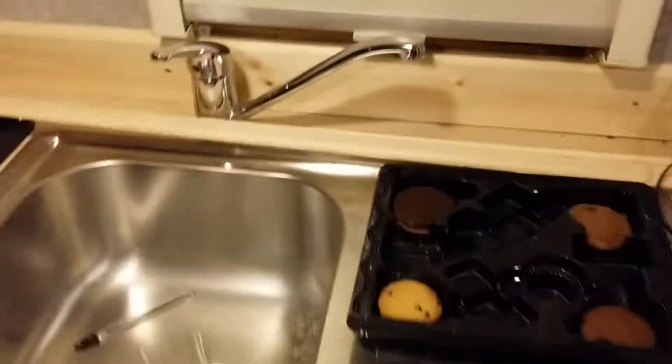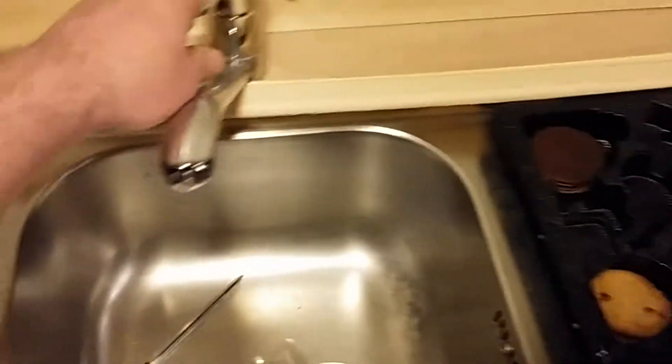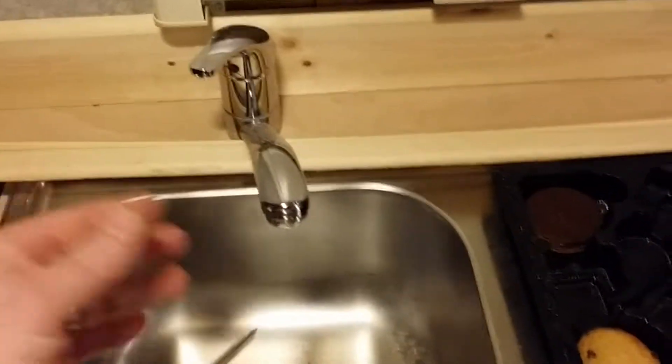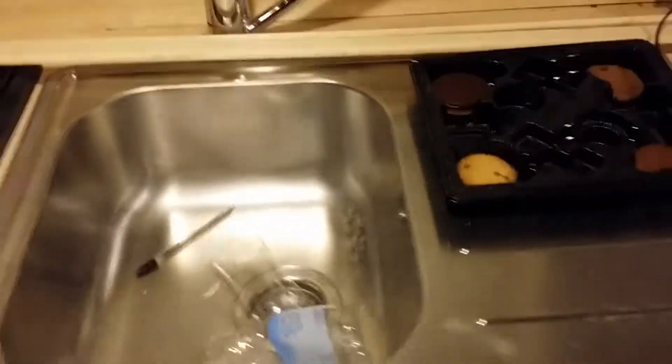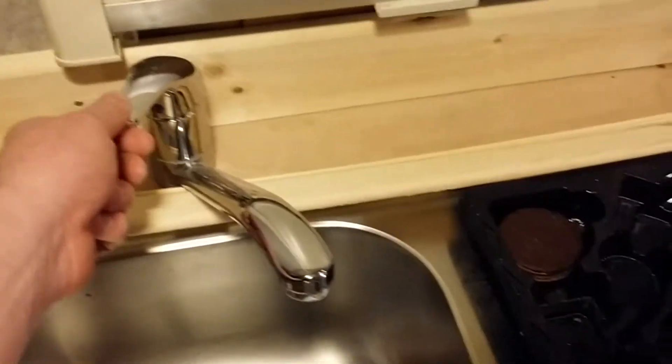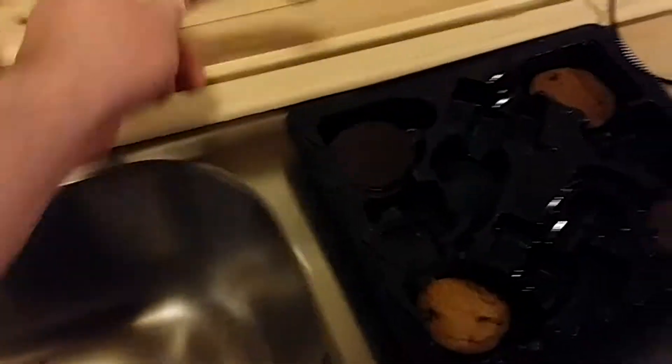I needed a funnel so I cut the end off something. This was a bargain — it's a faucet from a regular kitchen tap. It was in somebody's outhouse and I managed to pick it up on Facebook. It folds out of the way nice and neat, which is lovely, although the pump isn't on at the moment. It's an easy thing to knock so I've put a bit of a guard there in case it gets knocked.